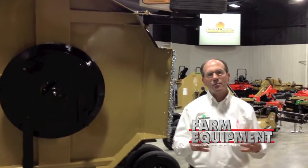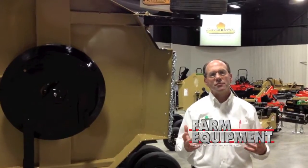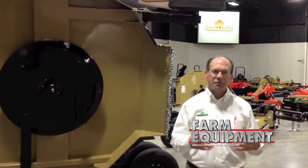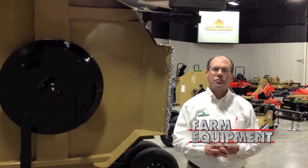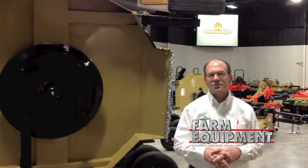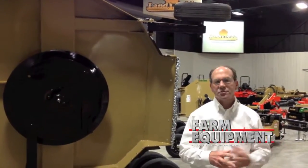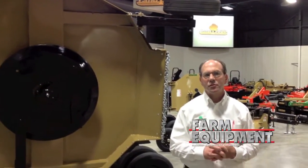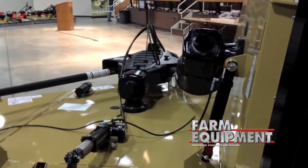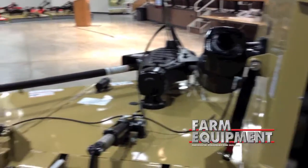It's designed for people who have wide open areas they need to keep clean. With the flexing of the cutter, it goes to undulating areas and will follow the terrain quite nicely. The gearboxes are rated up to 250 horsepower, so there's a nice range of tractor fit-ups it's going to be able to hook up to.